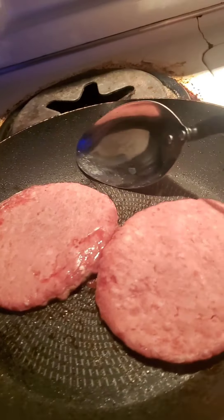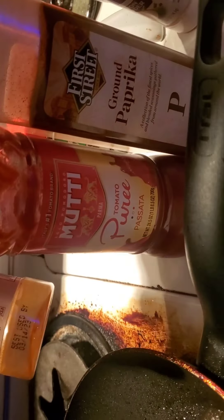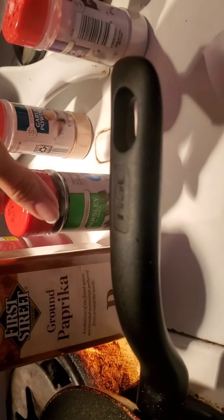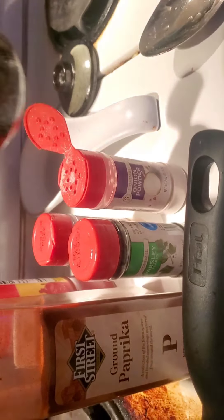They're ready to flip! This is like an every-week lunch type of thing — it's kind of late and ended up being dinner, but this is what they asked for. So this is the pasta sauce I use: it's a tomato puree, and then some paprika. I'm running out of cayenne, which I normally would use. So: parsley, garlic, onion, a little bit of salt, and that'll do.